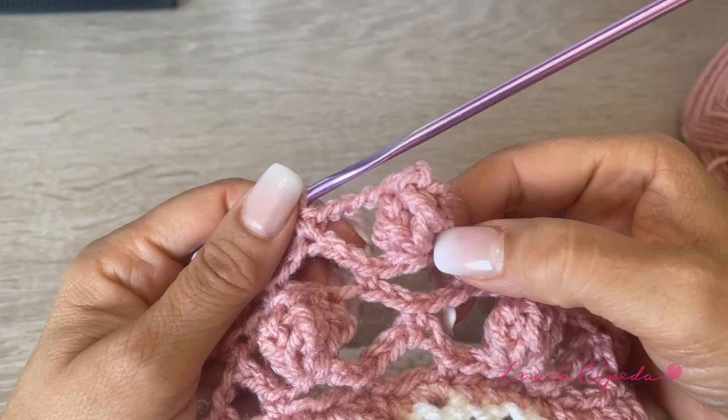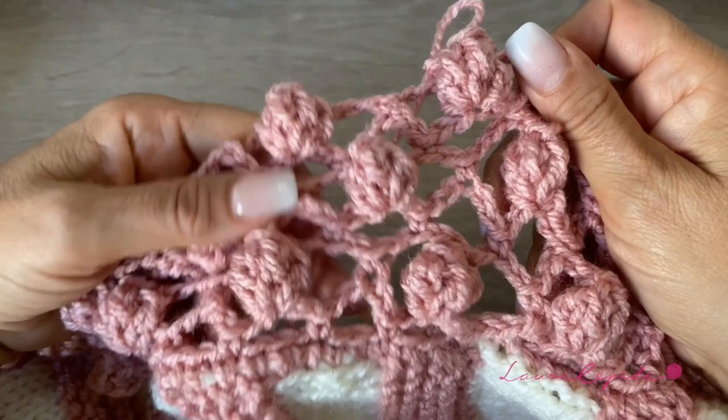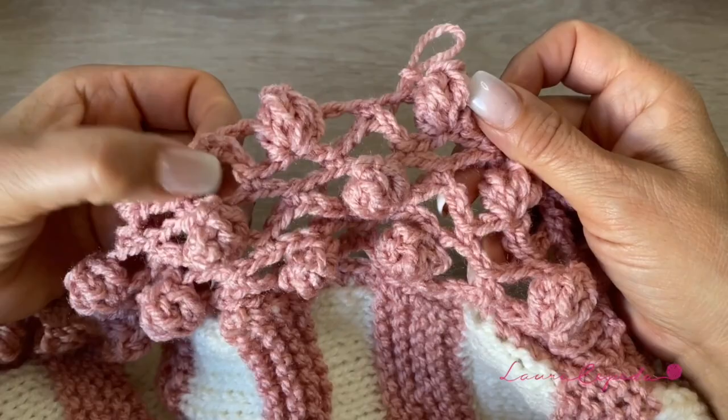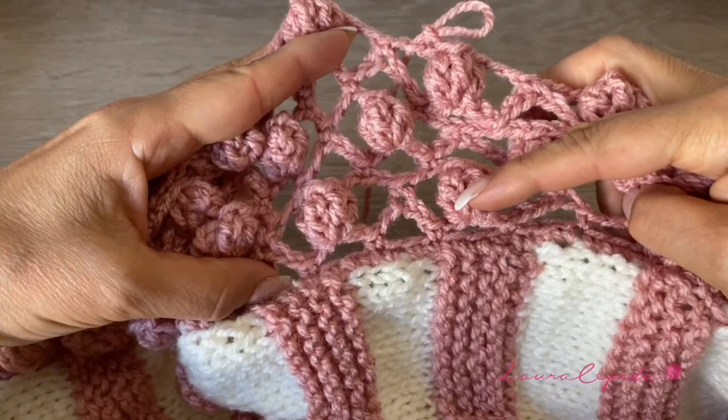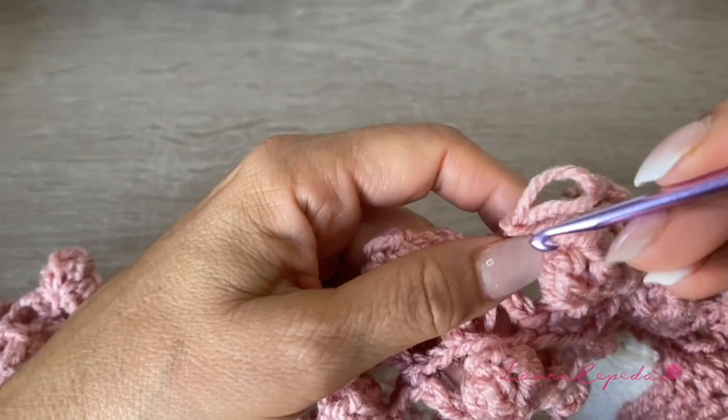As you can see here, I alternate my popcorn stitch. Look how beautiful it looks — I put the popcorn, then I alternate and put them in between the last ones. Once you have the rows that you want — in this case I made three rows of popcorns — we are going to finish with this row.